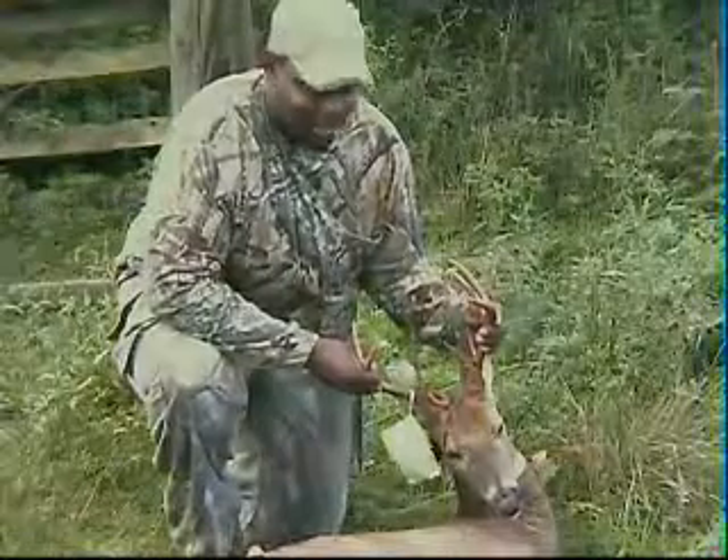That's a cat. He's really big. Journey to the Outdoors. Got this buck on the ground. Dave here. Journey to the Outdoors.